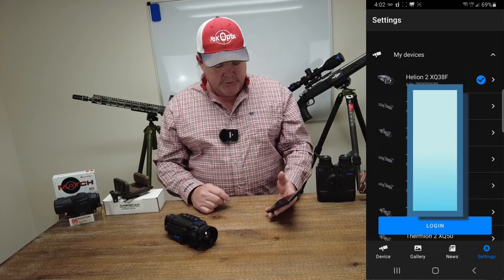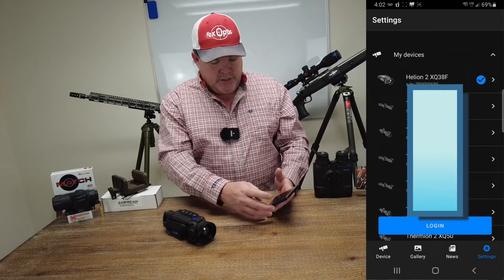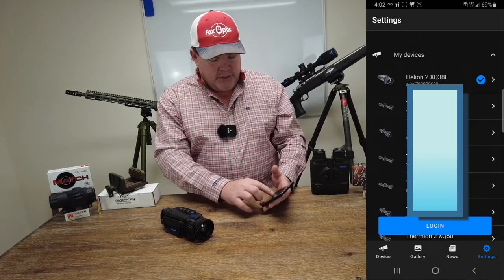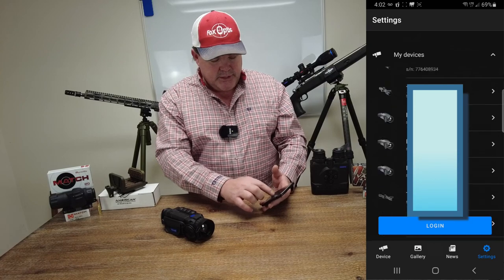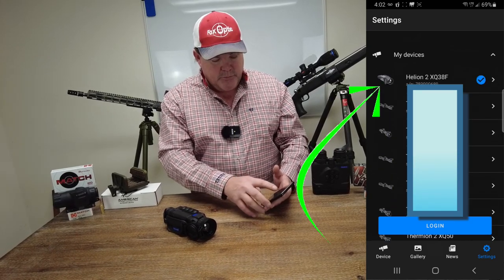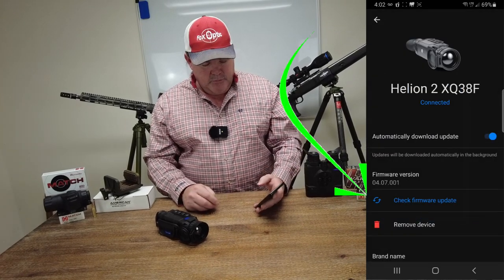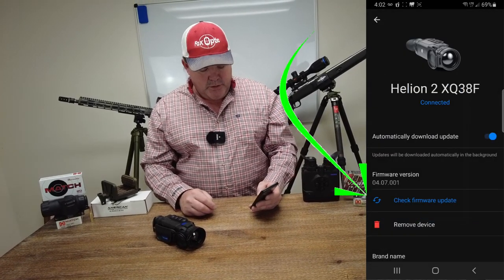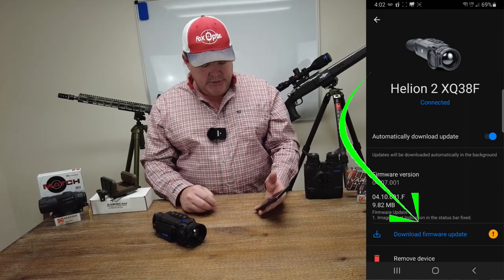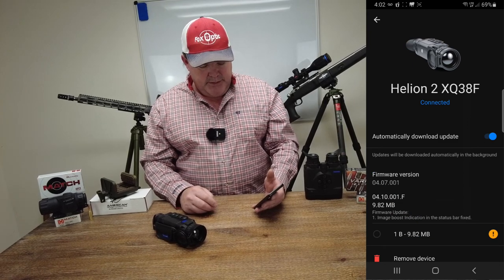If I want to come back into the settings section to check for firmware updates, that's down in the bottom right-hand corner. We're going to hit the settings button and you can see the list of devices — I do a lot of updates on devices as I sell them before I send them out. We're going to go to this one right here, click on it, and hit the check firmware update spot. It's telling us that there is an update available, so we're going to click download the update.